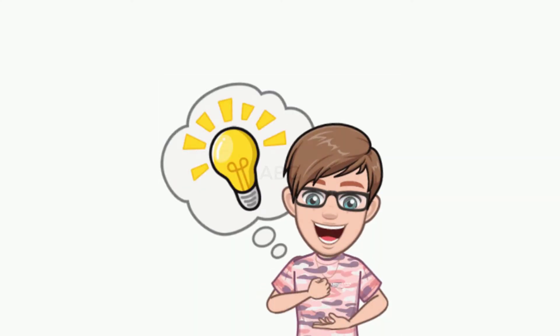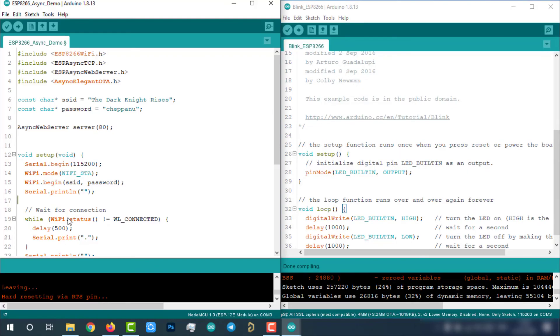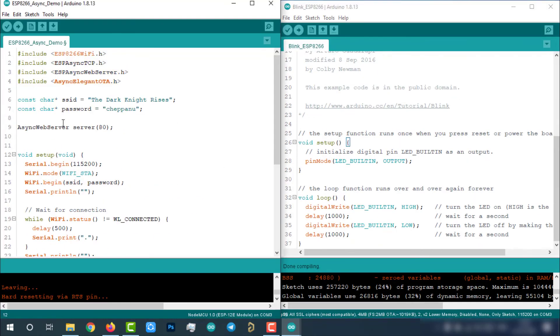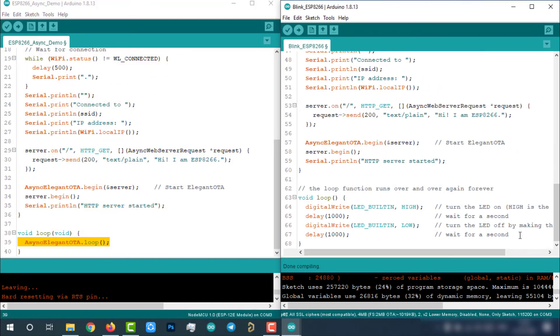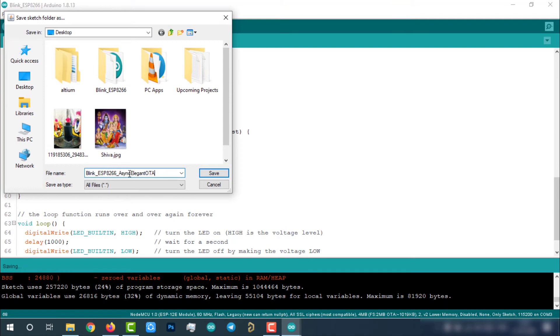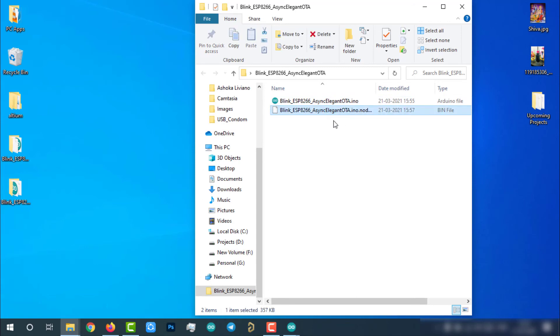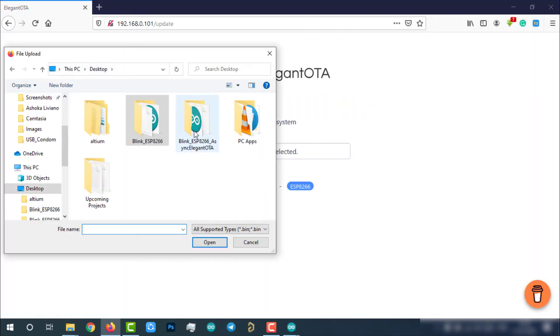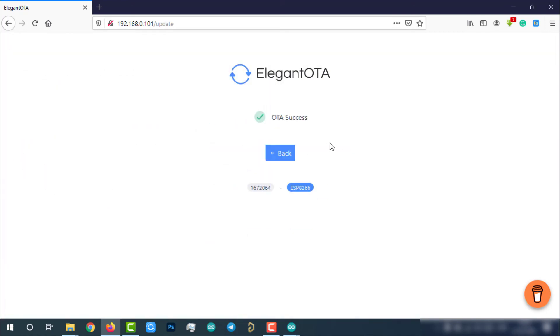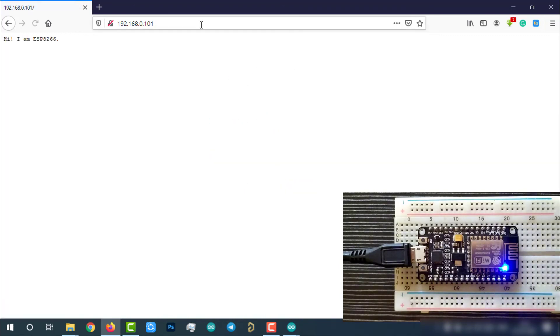Yes — we haven't added the AsyncElegantOTA feature and the async web server in the newly updated code. That's why we are not able to communicate with the ESP8266 over OTA. Now let's add these and try again. We merge the blink sketch and the AsyncElegantOTA sketch, create a binary file, select it from the OTA web page, and upload it. Now the ESP8266 is blinking as per the new firmware and the OTA feature is working perfectly.